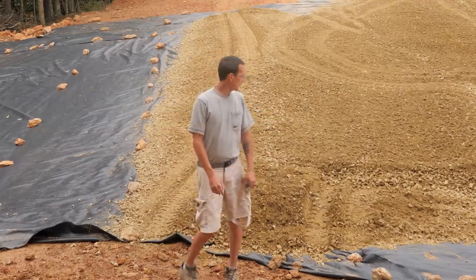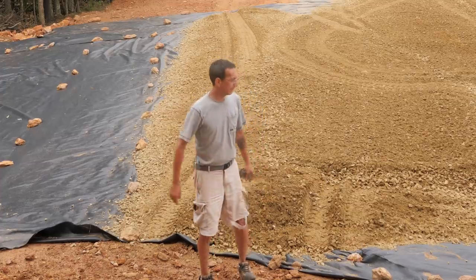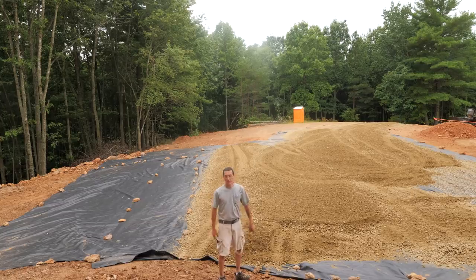The last dump truck is almost here. Gotta finish this part and then we'll get the buck blade up here to spread it out and we should be good.